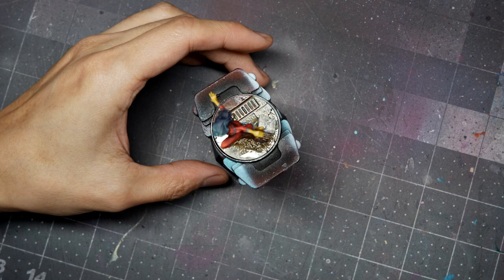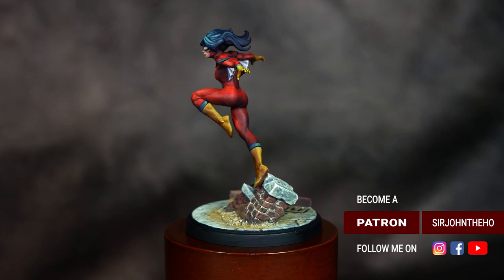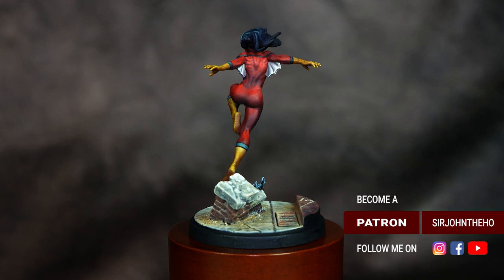Once that's done, paint the base trim black and apply a matte varnish — I'm using Mr. Hobby's Super Clear — to protect the model from handling, because this is a tabletop game. And that completes our Spider-Woman. I hope you enjoyed. If you did, make sure you give it a like and subscribe for more awesome weekly content. If you want to check out my other social media platforms, I'll have links in the video description below. Until next time, happy hobbying.